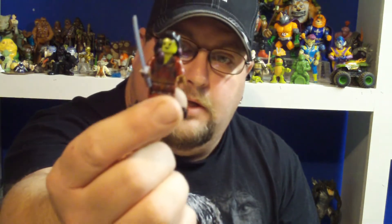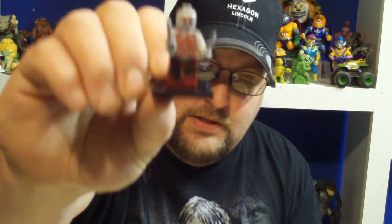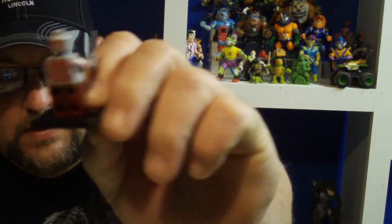You get Gamora — I think it's a pretty good likeness. And I can't remember all these guys' names, but there's her sister. He even comes with his hammer. Now this is really cool — this is a bootleg, but look at the front of this. They even stamped the back and the arms with the tattoos.